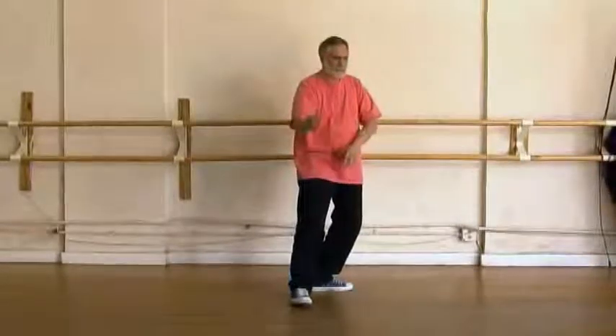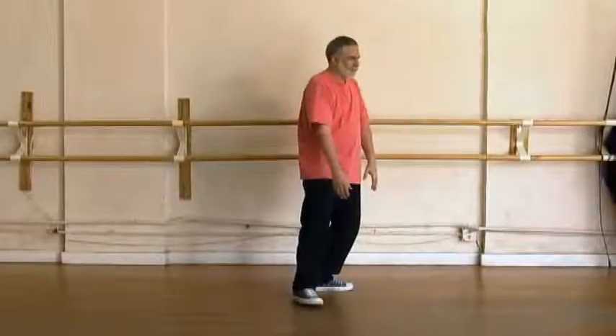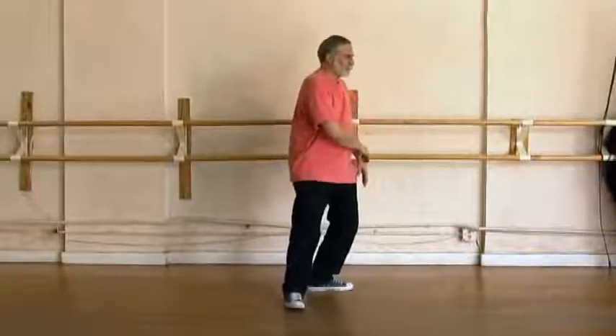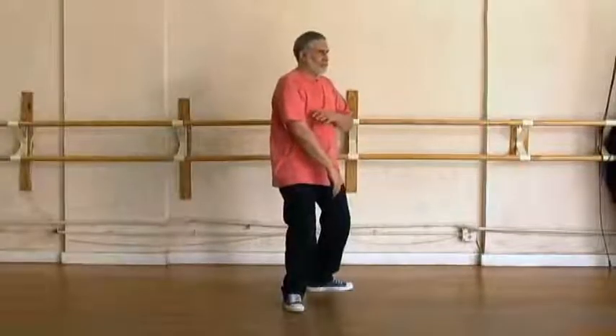Step heel, arms fall, draws the foot back, send the foot forward. Right arm protects the groin, left arm supports the elbow.